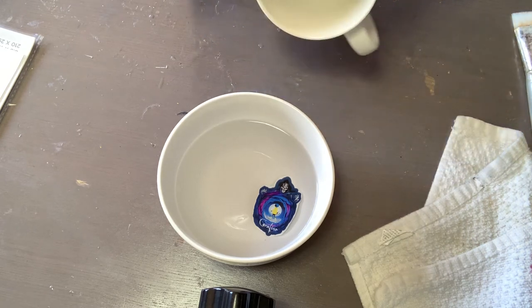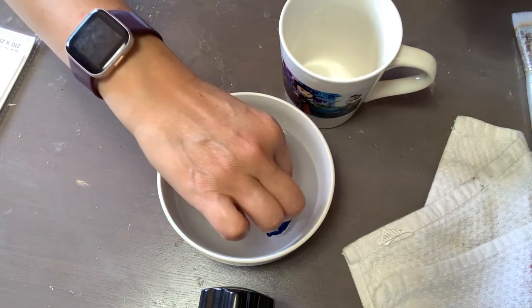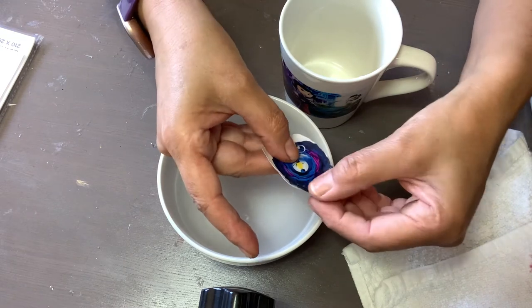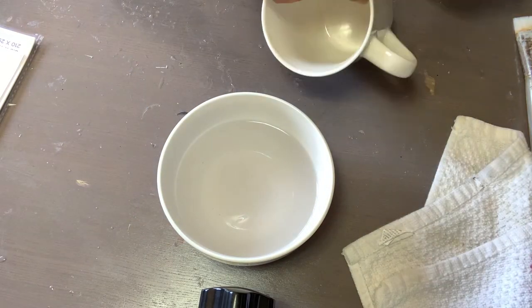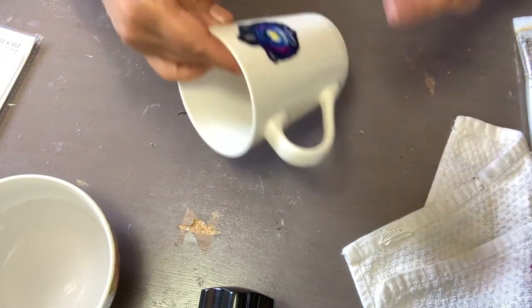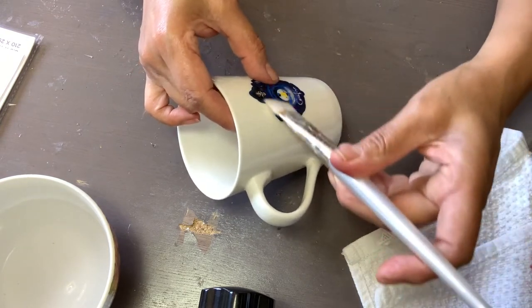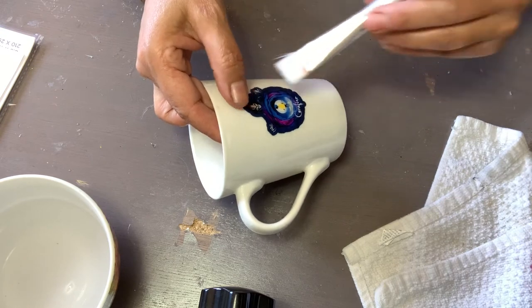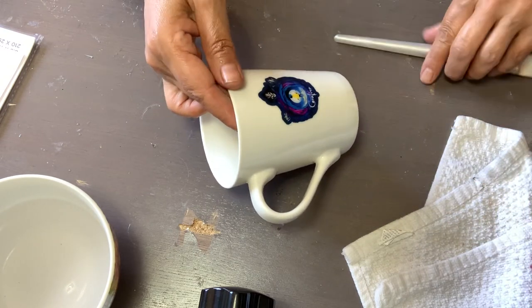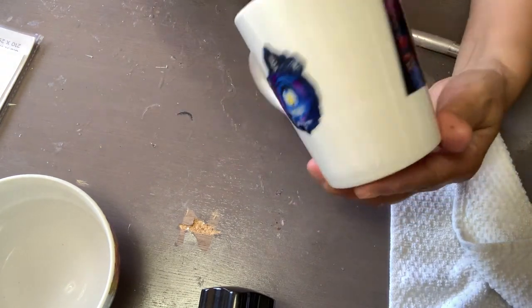Now I need to be careful with the other image because I don't want to mess it up since I already have one on this side. I'm going to lift it up, get my image — it's already sliding right there. I'm going to paste it being very careful with the other one. I'll place it where I want it and start letting the water out from behind the image. I found out I really don't need to put water on the coffee mug. I'm going to place this over it just once — and there it is.